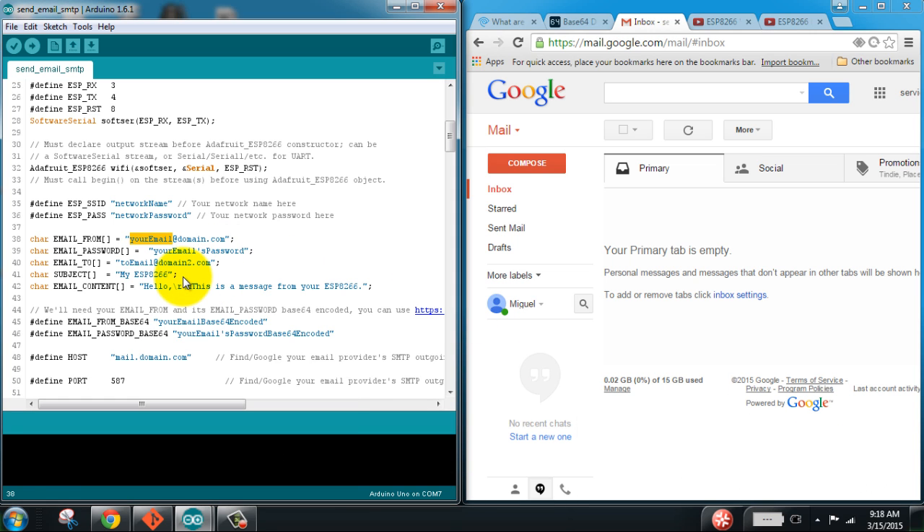What's going on guys. In this video I want to show you how to send an email from your Arduino and ESP8266 Wi-Fi module. I created a sketch here and I will give you a link to the sketch in a moment. Let's go ahead and see how this works, so I'm going to open the serial monitor window.